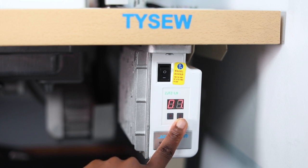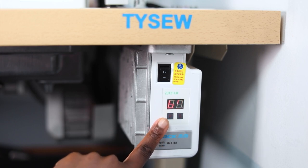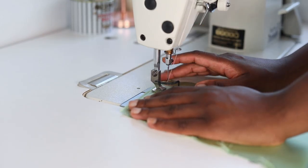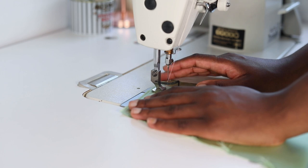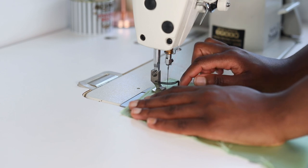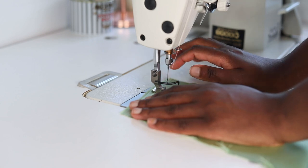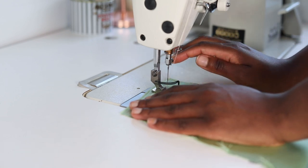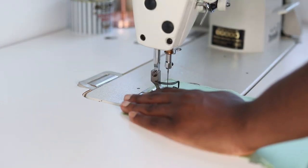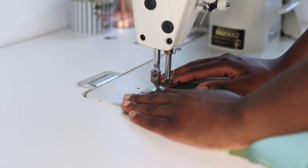If you want to set a specific speed, press S to select it, then press P and then P again — this saves the setting. Now my machine is set to the lowest, which is 0.5. No matter how fast you press the foot pedal, this is the maximum speed the machine is ever going to achieve because that's what it's set at.